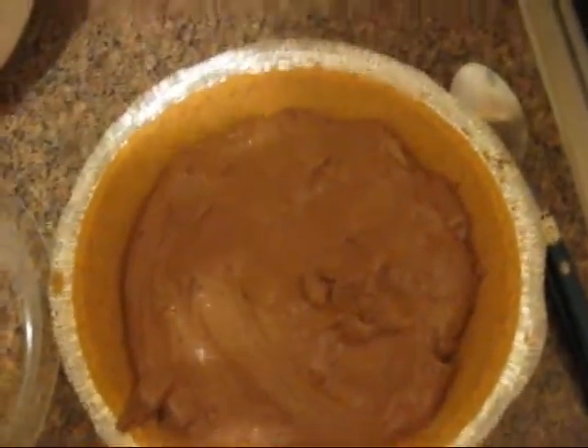And don't forget to lick the spoon! We've inserted the pudding into the pie crust, and now we're going to take the Cool Whip and put it on top. It's so hard to film these things and show you everything step by step, but I think you get the basic idea, and I'll show you what it looks like after I've done this step.